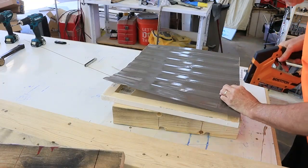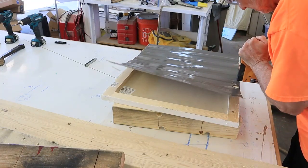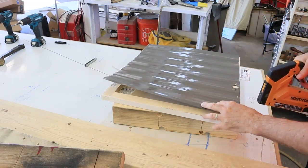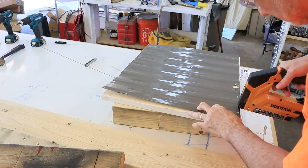I painted the exterior aluminum for the door a dark gray to match the other dark gray on the trailer, and I attached it on the outside of the door using staples as well.